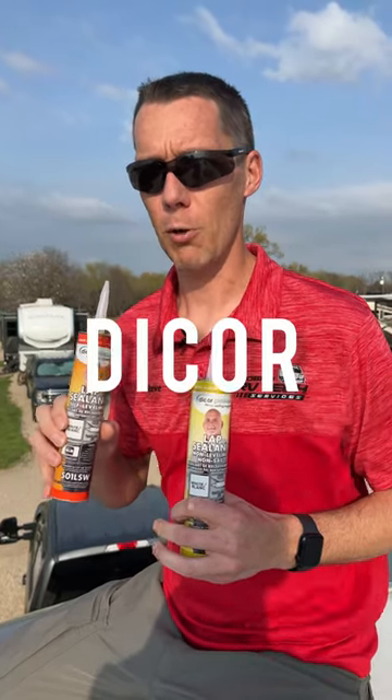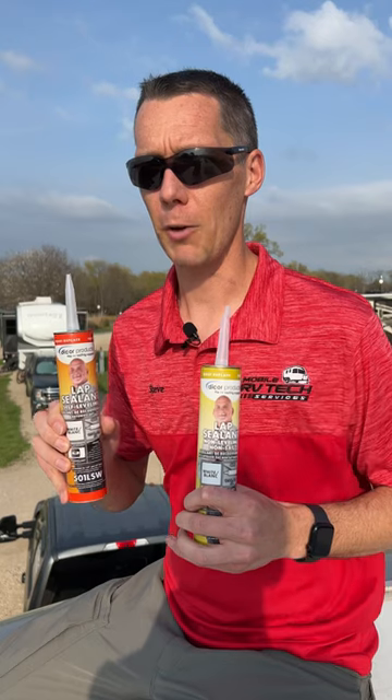RVs need RV-specific sealant. On the RV roof, I use Dicor sealant, and there are two different types of Dicor.